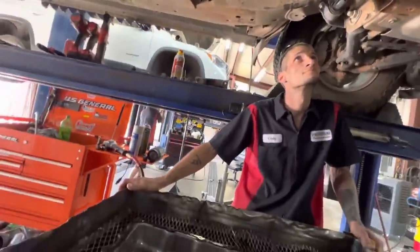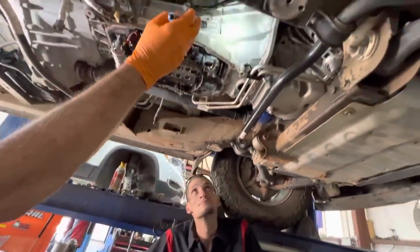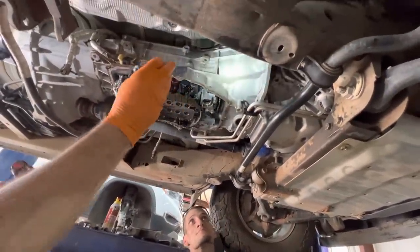Actually some of these units have the starter for the vehicle on the inside of the bell housing on the Chevrolet, so if the starter goes bad you've got to pull the tranny out.